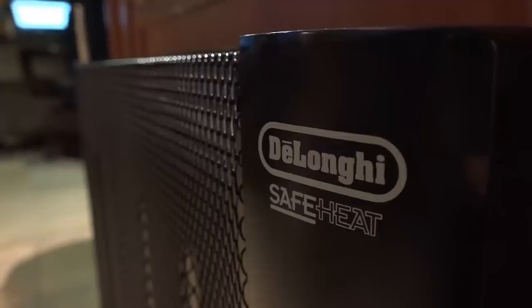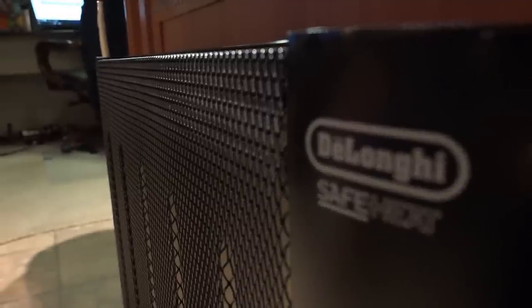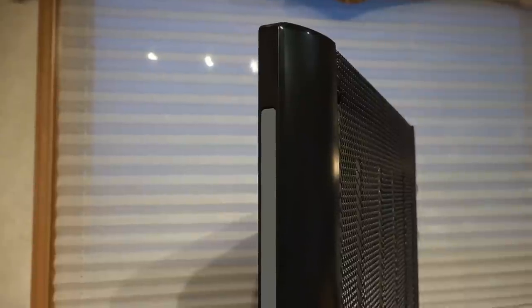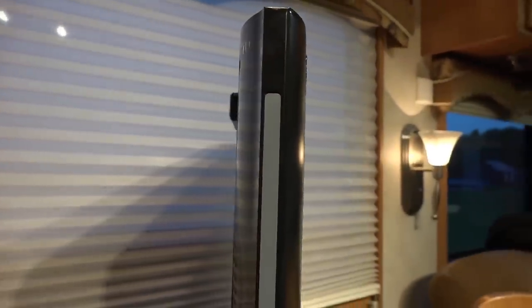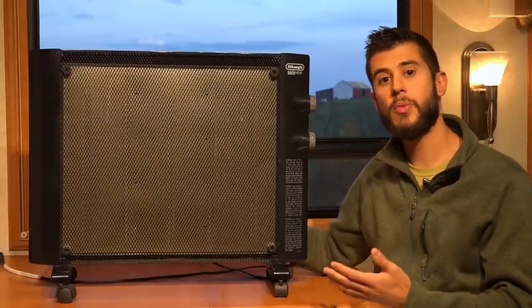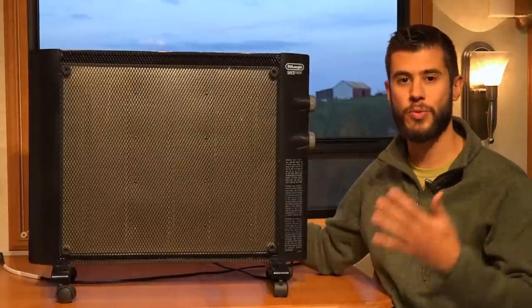Overall we think it's a relatively high quality unit for the price. We've used it for about two years with a lot of use and haven't had any problems — we've gone through a handful of heaters before this one that didn't last nearly as long. We really like the way it heats the RV and having two settings, because if we're limited on power or using our small generator we can run it on the lower setting and still get a really nice heat.